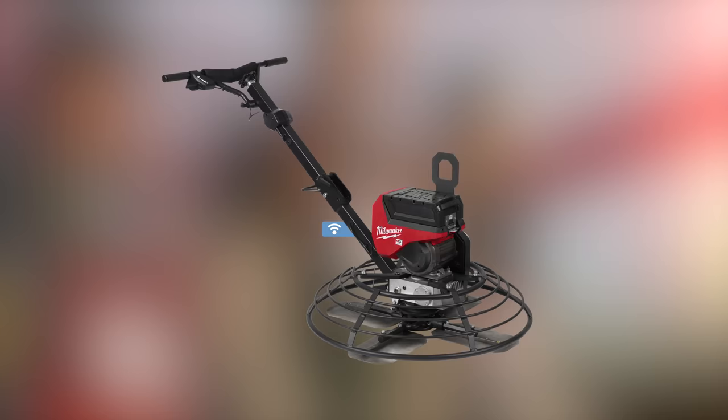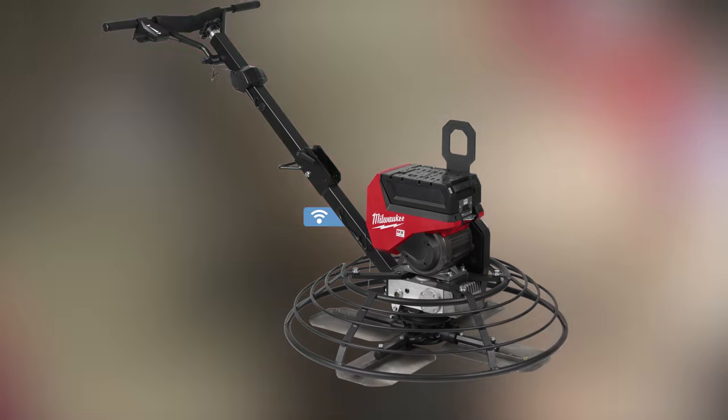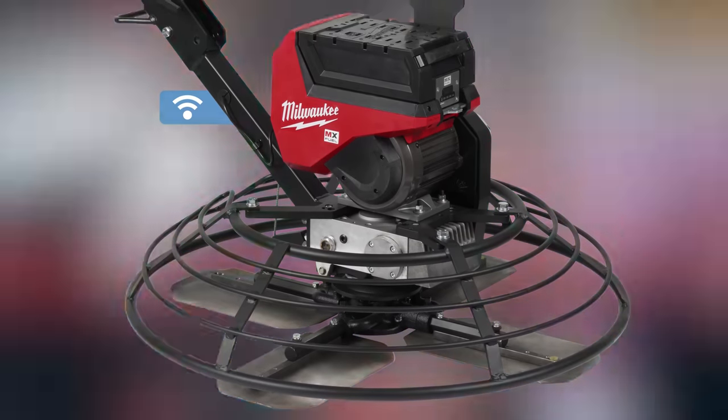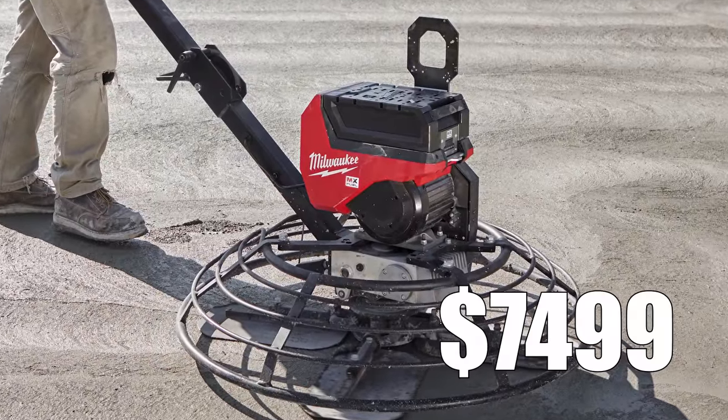Next up is the MX Fuel 36-inch Walk Behind Trowel. Milwaukee tells us it delivers 5 horsepower performance for a smooth, balanced finishing experience. When paired with the MX Fuel Red Lithium HD 12.0 battery pack, you're going to get 25 minutes of finish time per charge. What's important is that Milwaukee gives you something apples to apples to compare — they've given you that 5 horsepower rating instead of just volts as a measurement. The Trowel will launch fall 2023 and will retail for $7,499. Let me know down in the comments how many of these new offerings you'll be getting in line for.